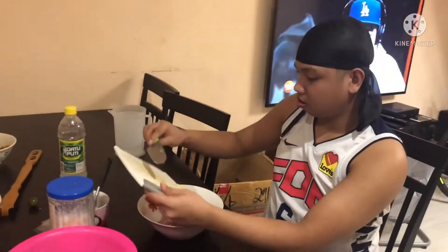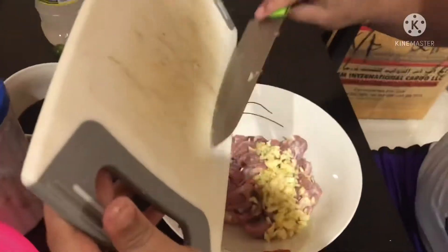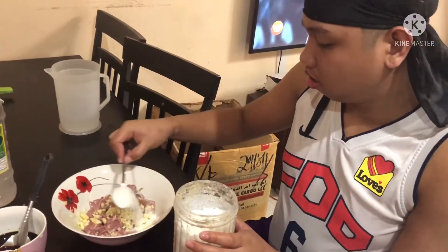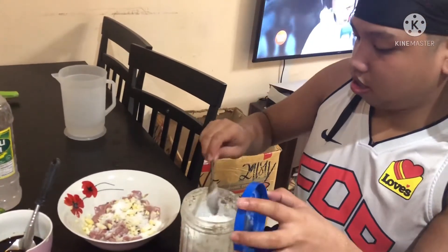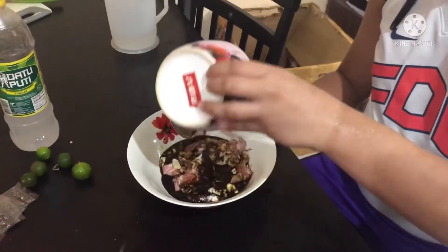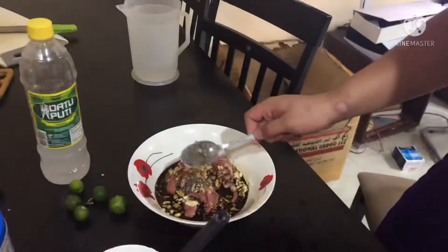After I mince the garlic, I put the garlic into the meat. And I put 1 tablespoon of sugar. And I put 2 or 3 tablespoons of soy sauce. And I put pepper in meat.